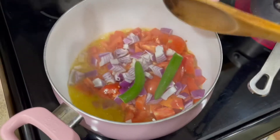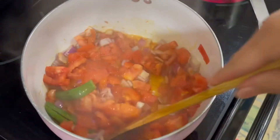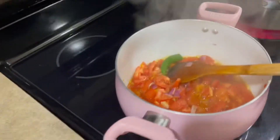Olive oil, tomatoes, some onion, and a couple of serrano. Just a little bit of salt.